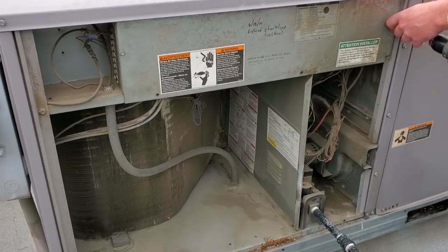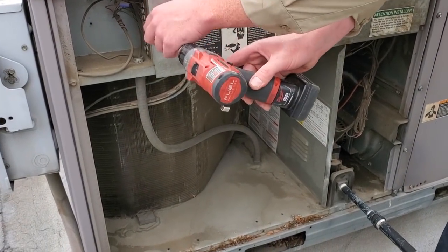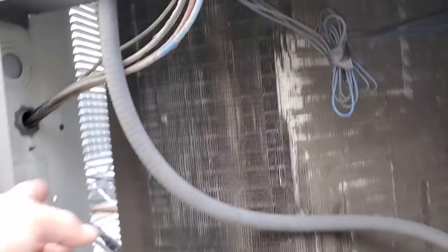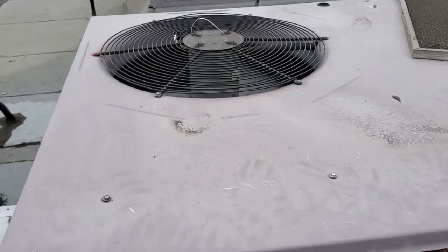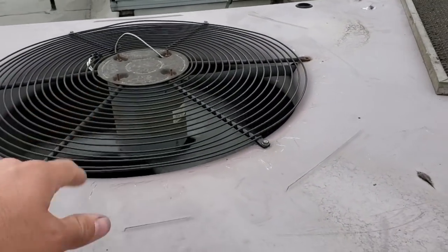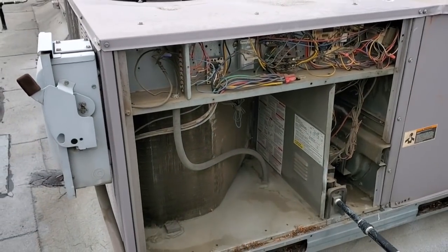Today we have a service call on a carrier package unit that's not working correctly. We're opening it up right now to see what we can find. First look — the condenser's a little bit dirty. A lot of times people forget that there's a part of the condenser on the inside of this unit. The condenser fan motor's spinning correctly; it's just the camera can't capture it fast enough.